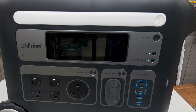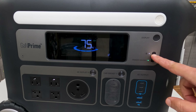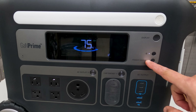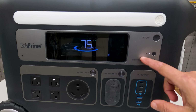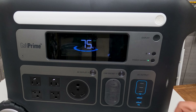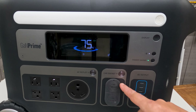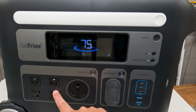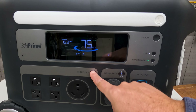Taking a look at the controls — you've got your display right there. That button connects it to your app. The power savings button is what I mentioned earlier — that's what I use to charge my devices so when the device is full it stops charging. You've got your DC outputs, a car socket — there are two of those with a button to activate them. On the left is the AC outlet — you have four AC plugs and the RV plug, and you push that button to turn those on as well.